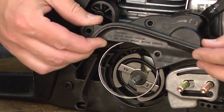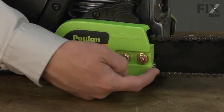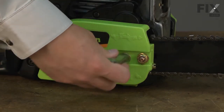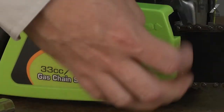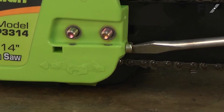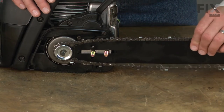Replacing the chain brake kit is a repair that you can do yourself, and I'm going to show you how. I'll remove the side cover by removing the two nuts and loosening the tension screw. With the clutch cover removed, now I can remove the bar and the chain.